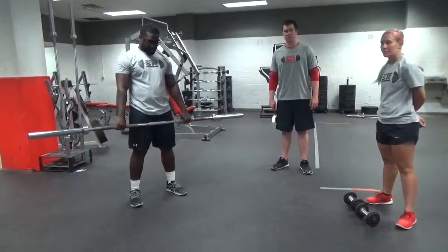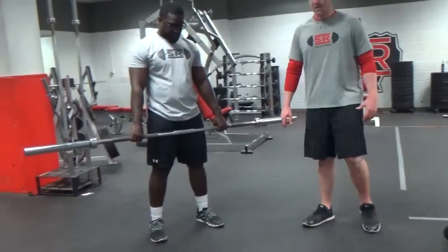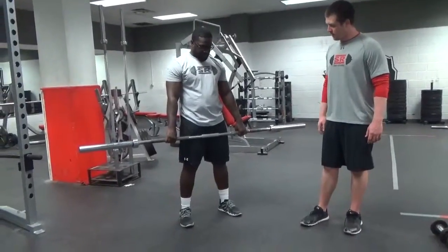Hi, this is Coach Richardson with Silver Off State Sports Performance. I'm going to show you the high pull. This is an explosive movement, so I want to think about doing this as fast as possible, getting that bar moving as fast as possible.